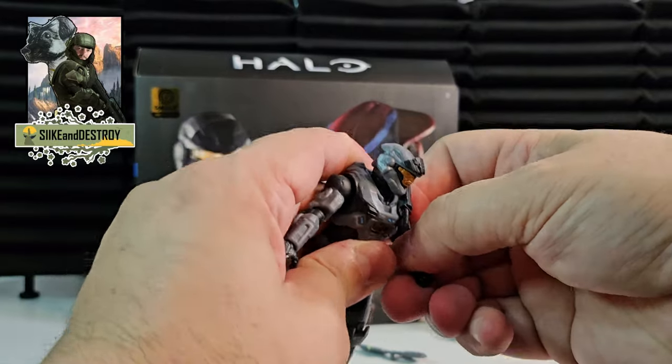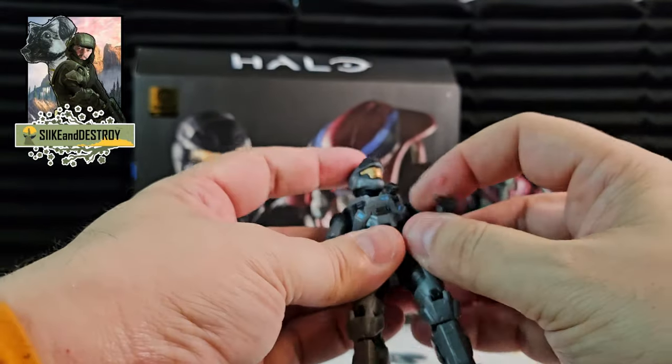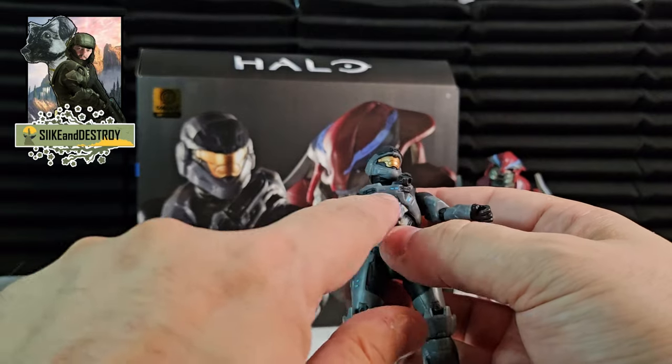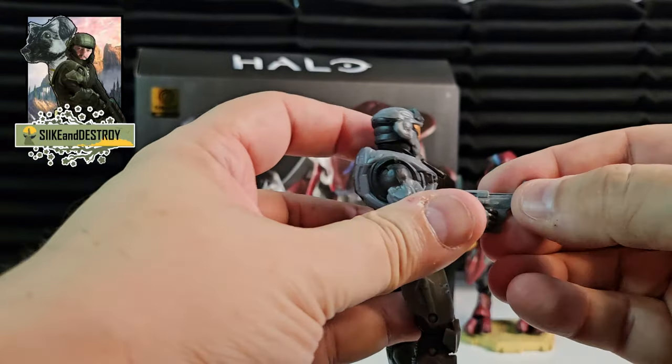Making a figure who's mostly gray and black look cool and intimidating isn't always easy, but they did it. There are these little light blue lights from his armor that are on there. I think overall they did a really good job, and they give him the rifle here.